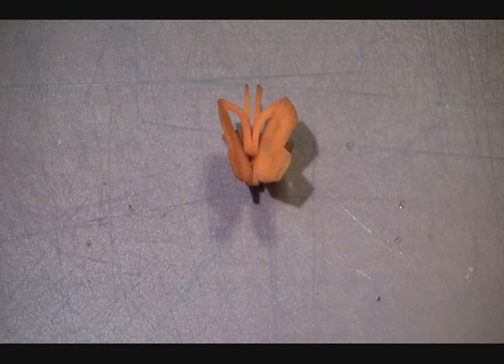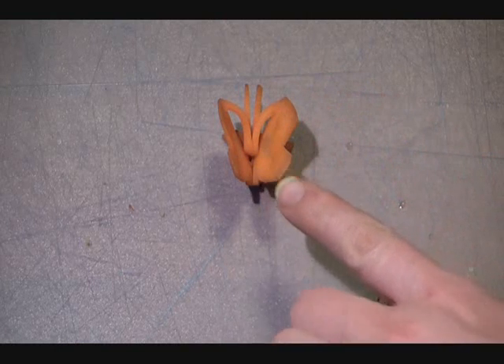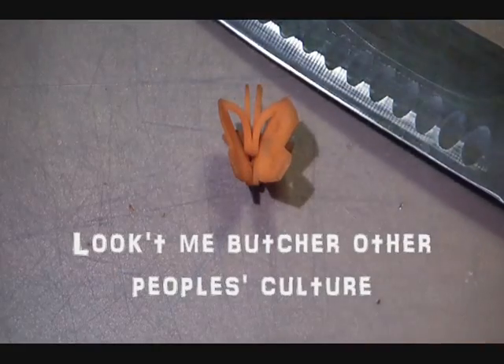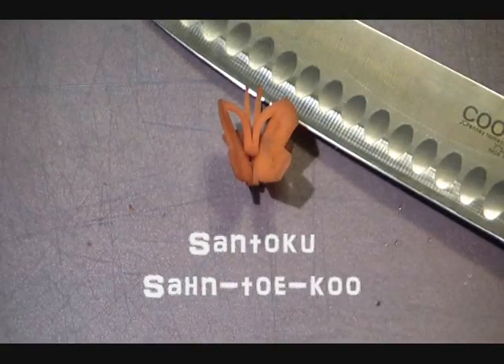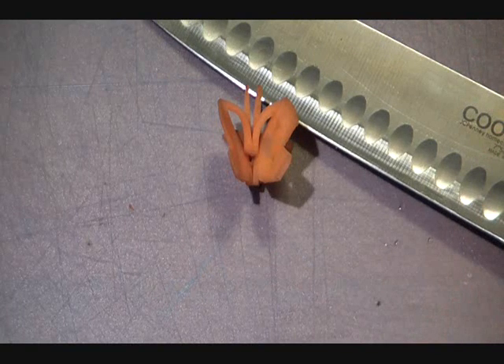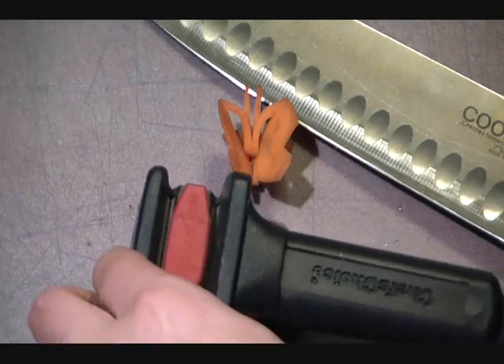To make tempura battered butterflies, you first need to make the butterflies. And to make the butterflies, the very first thing you need is a sharp knife. To get a sharp knife, you would buy a nicer knife — this is a santoku — but you don't just buy it and leave it there, you have to sharpen it.